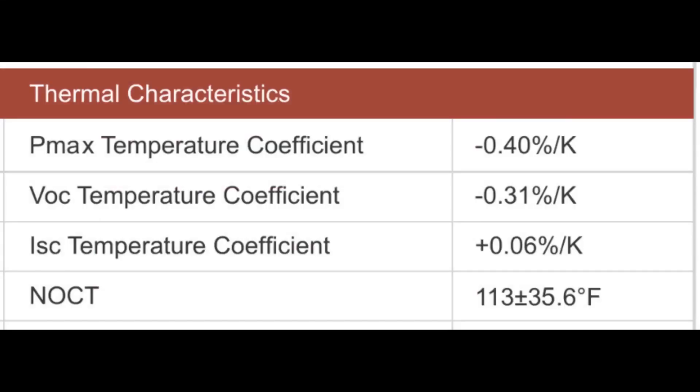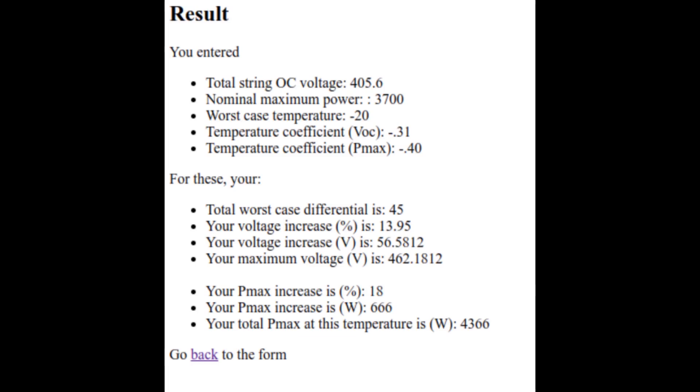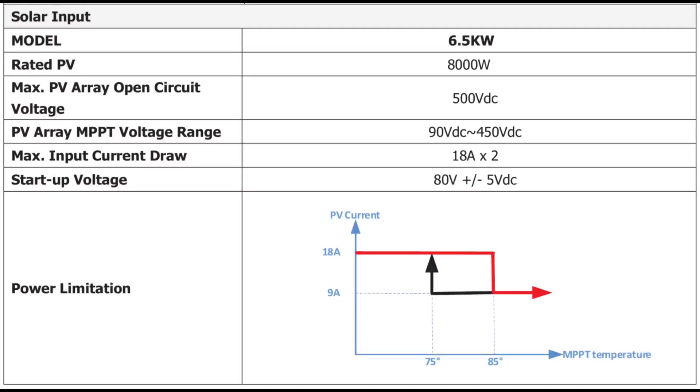You do have to take into consideration your max temperature. You can go online — and this is probably the most important thing you need to do — because the open circuit voltage gets higher as temperatures get colder. So you need to look at your max cold temperature for your area and do that calculation. That way, even under worst-case conditions, you can verify that you're still under your max PV array open circuit voltage and within the safety margins.